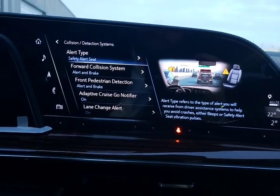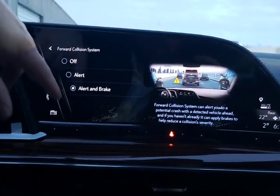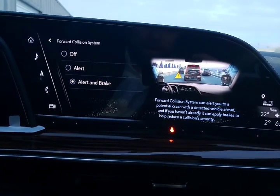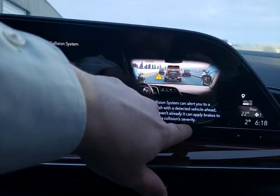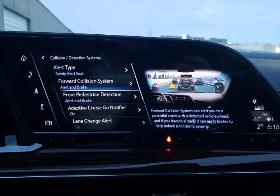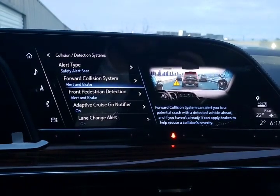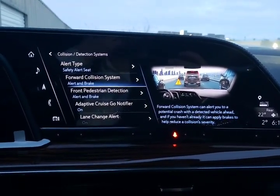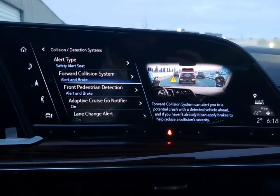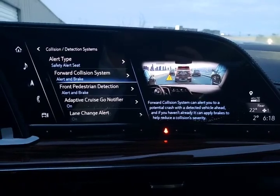The other nice benefit of the safety alert seat is when it's reminding the driver, it's not necessarily reminding everybody else in the vehicle. Forward collision alert also has an automatic brake — if you are not paying attention to the alerts and the car is prompting you to hit the brake, it will hit the brake. You'll notice it will help reduce the collision's severity; it may not always prevent a collision, but it will reduce the severity. This vehicle also has adaptive cruise control using the radar and camera system — if a vehicle in front brakes very violently, for the most part it should avoid that collision.